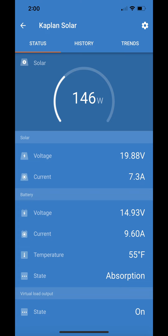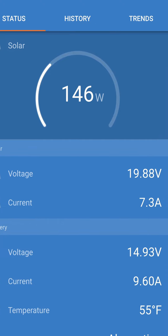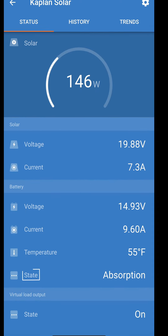Displayed below it is the solar voltage, solar current, battery voltage, and battery current. You can see the increase in current between the solar current and the battery current. Also shown are temperature and state, which represents the charge condition.